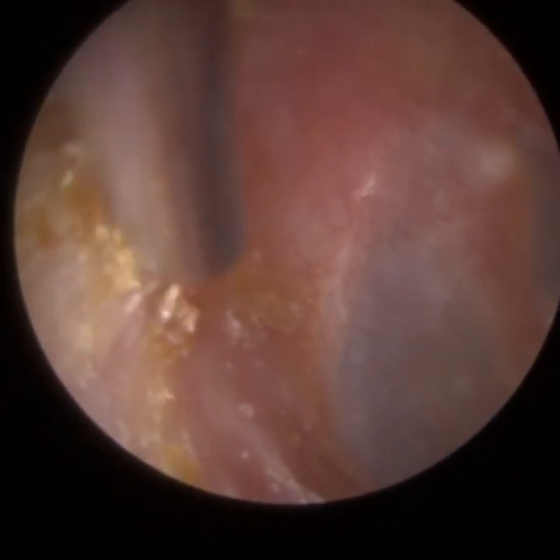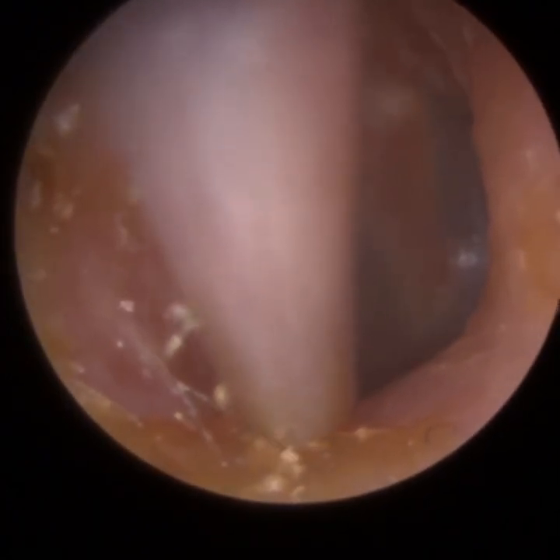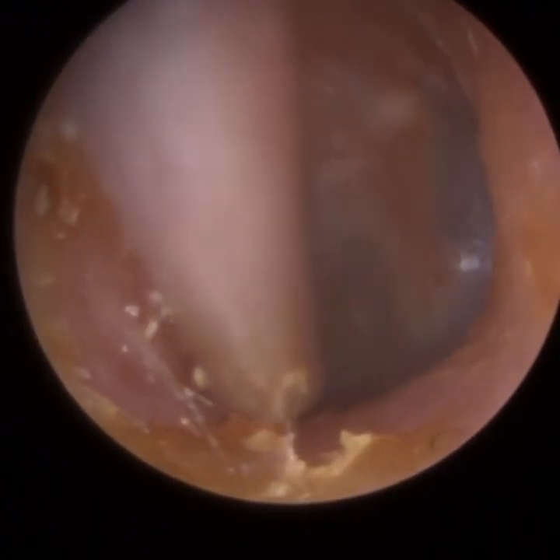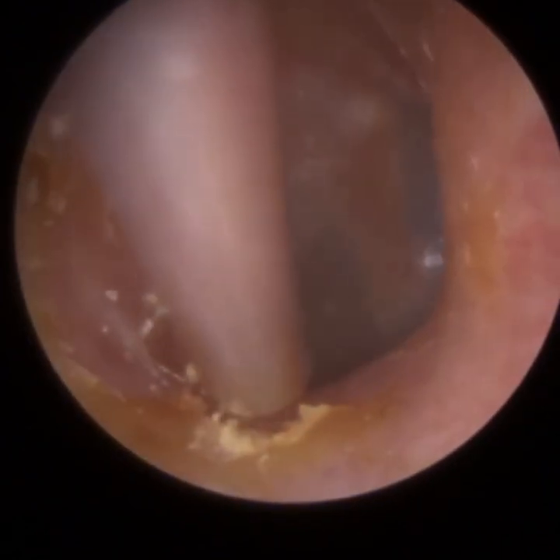I've given the patient a good slap on the wrist, and they're fully aware not to use the wrong domes on the wrong hearing aids, because this is what can potentially happen. No harm done long term anyway.